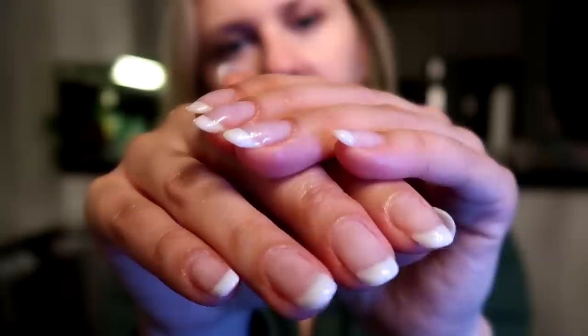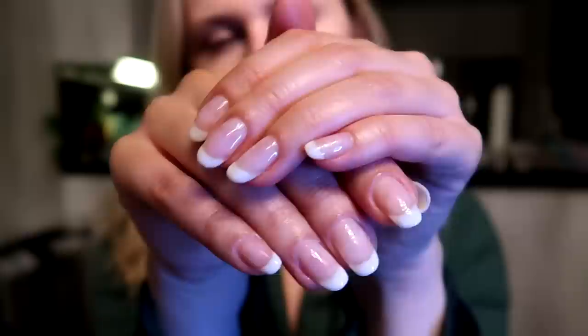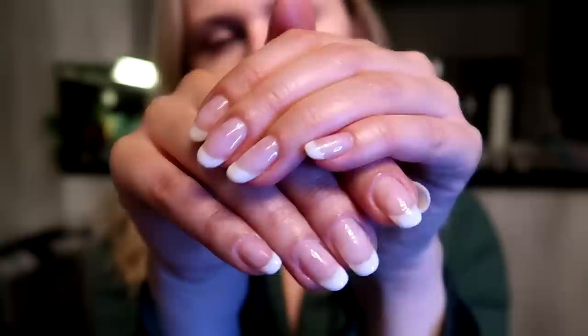So this is the final look, and the whole thing took me from start to finish about an hour and a half. I do these corrections about once every two weeks, and do a fully brand new set — refreshing all the gel coats from the naked nail — about once every two months or so. Let me know if you have any questions, thank you so much for watching!